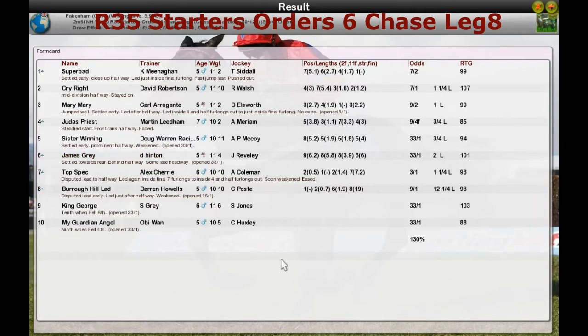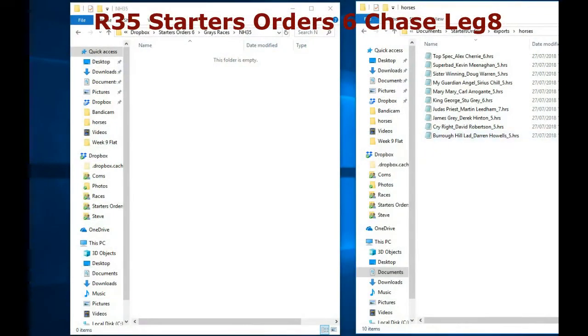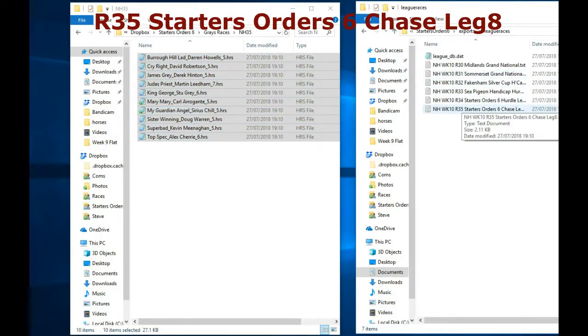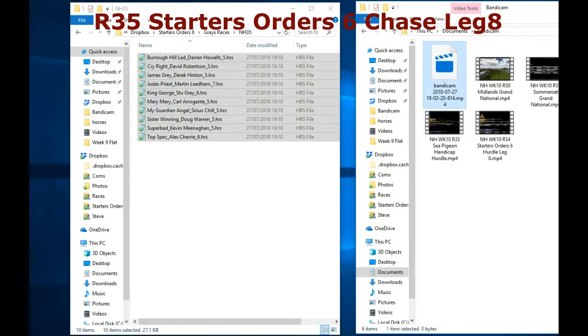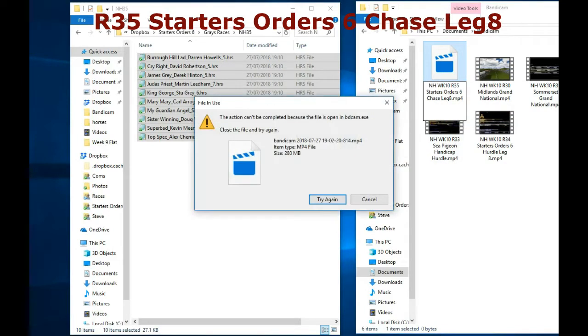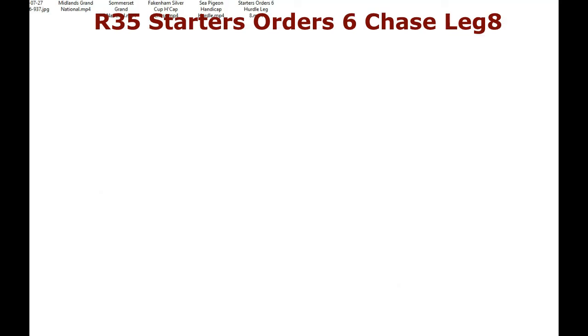So a win for Kevin Meenhan finishing the week, a couple of wins over at Cheltenham. David Robertson comes second in that with Cry Right. Third was Mary Mary for Carl Arraganti. Fourth was Judas Priest for Martin Eden. Fifth was Sister Winning for Doug Warren. And at the end of the race you would click off of it — this is just showing you how you finish up. Coming out, you get those horses because their race form has changed. You put it back into the folder for your race. You'll pick up the text file. You'll go over to Dropbox. Graham uses Bandicam — he'll rename that race to the name of the race. You would then just rewrite the name of the file and pop all the stuff back in Dropbox. So volunteers required — let's have some more race runners please.